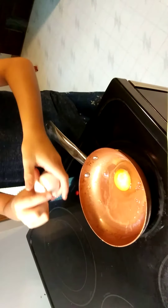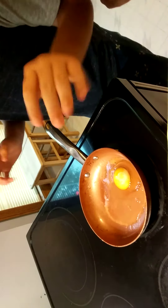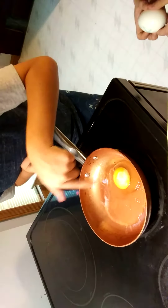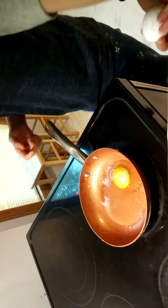Boom. Can I crack one? Nope. So if you notice — it's clear, right? But then it starts to get darker and darker, like it starts to get white, and that's when it's cooking.